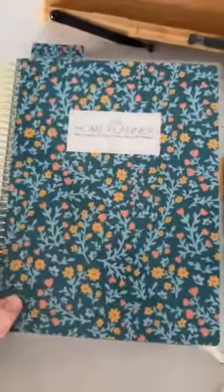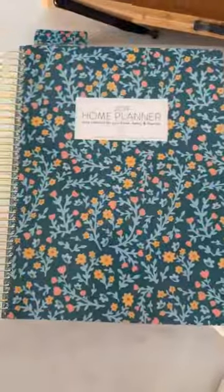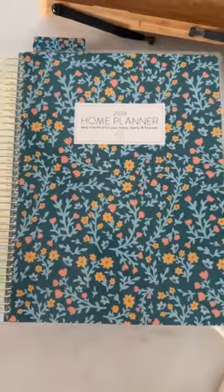I'll have my home planner, of course. These are almost sold out — this floral pattern. We're down to almost only blue stripes, so if you're interested, just saying that.